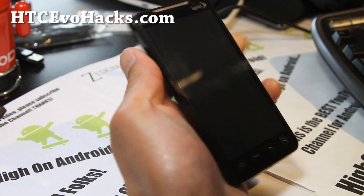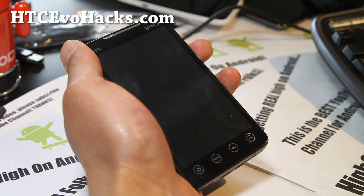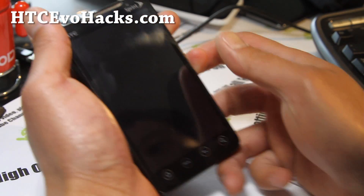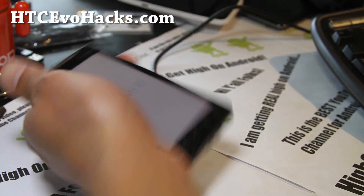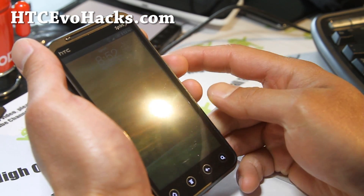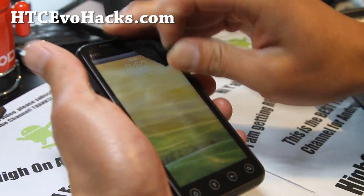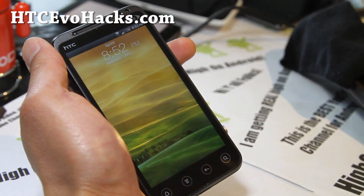Hi folks, this is Max from hccvohacks.com. I've got the review of the HTC One S ROM — sorry, I have too many phones — but I can still tell which one is the right phone. I've got the EVO 3D here running that ROM I just installed.